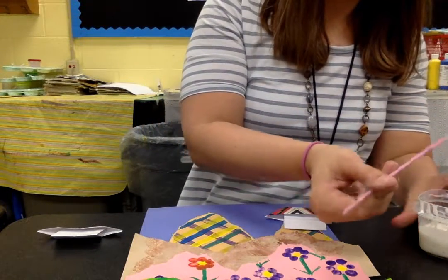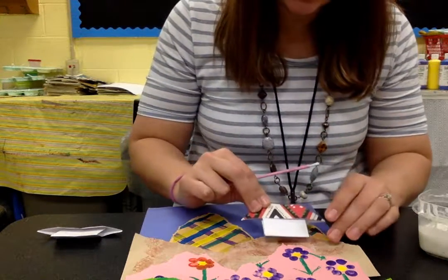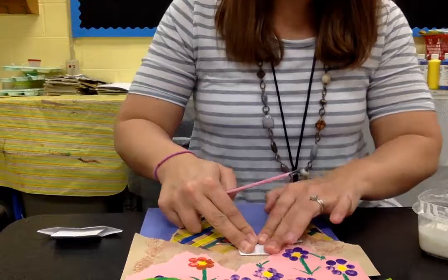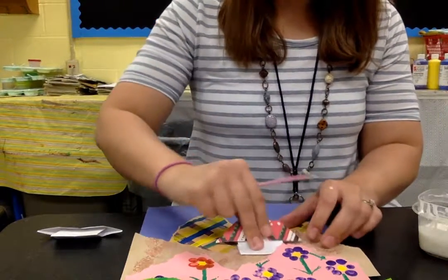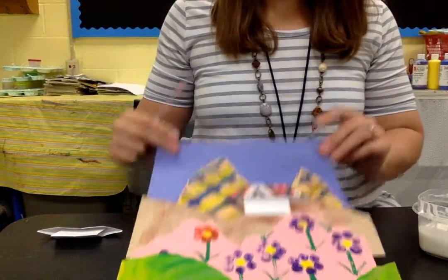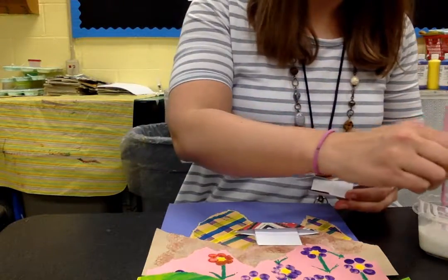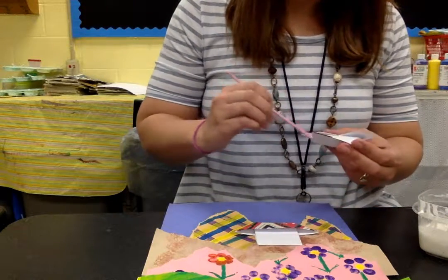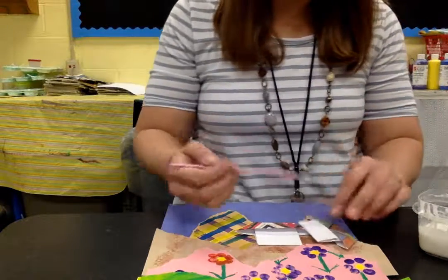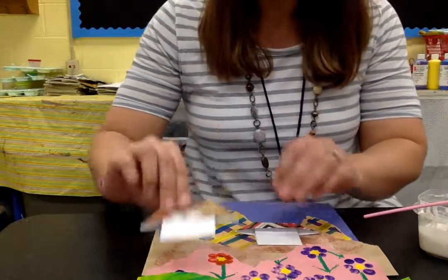Look at the back of the house, put some glue on the back, and slide it right into the landscape. That looks a little odd on top of that one, so let me reposition it. For the other house, glue the flap down first, then glue it into the landscape. My houses don't have any detail added yet — hopefully you got to add detail to yours last week, but if you didn't, you can go ahead and do that now.